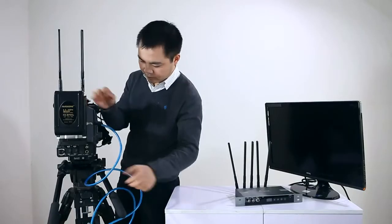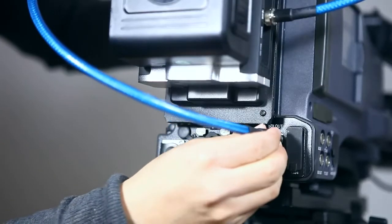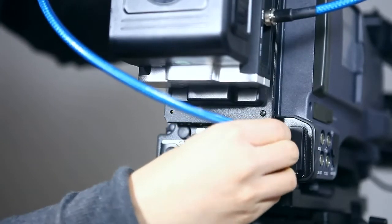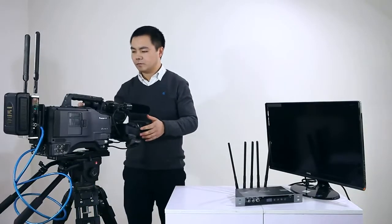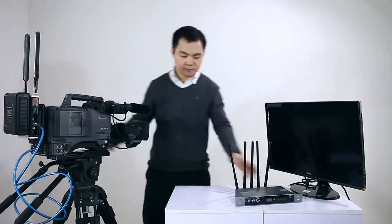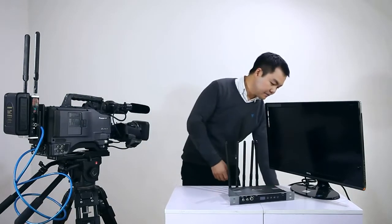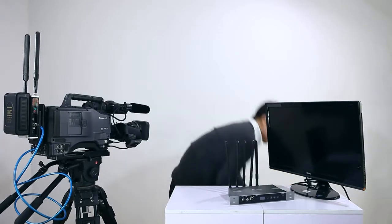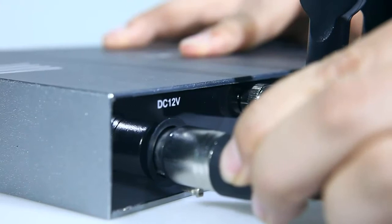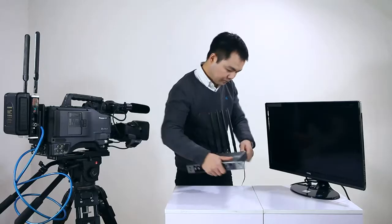Confirm the camcorder's power is on. Please note that you need to press the transmitter's power button after you finish these steps. The receiver has dual HD-SDI output and connects to a monitor through HDMI or SDI cables.